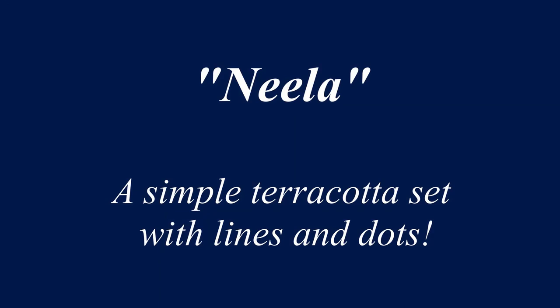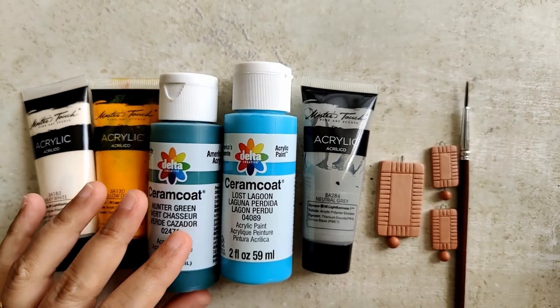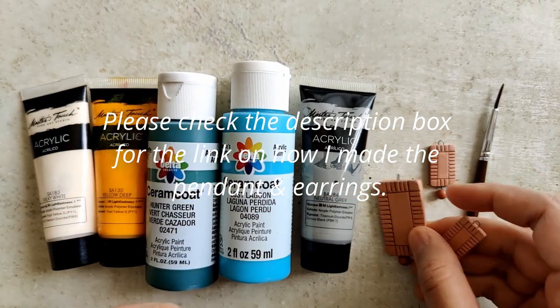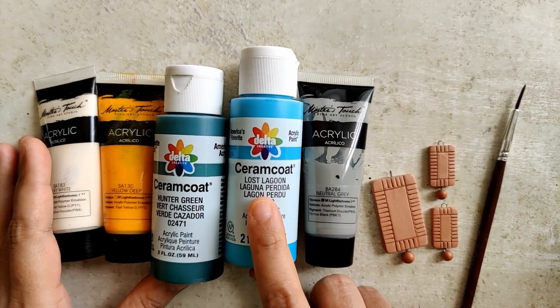Hello everyone, today's video is going to be a simple terracotta set with lines and dots. If you see, I have laid out everything that is required to complete this particular piece. Please go through the description box below — I leave a link on how I made the pendant as well as the earrings.